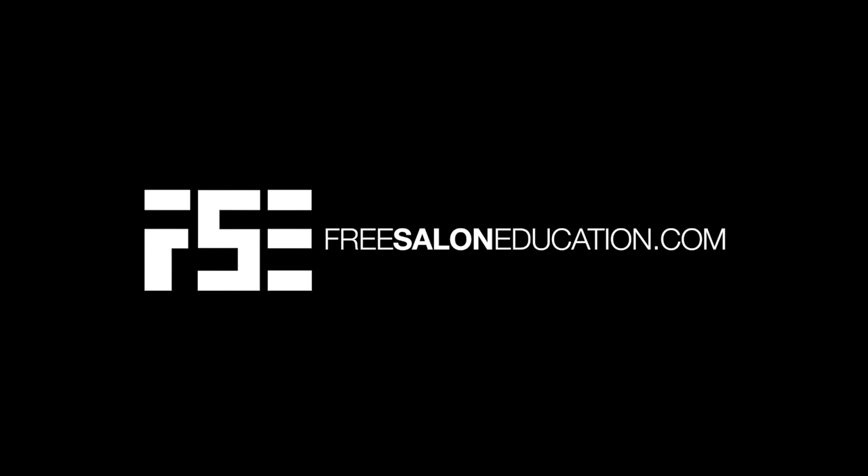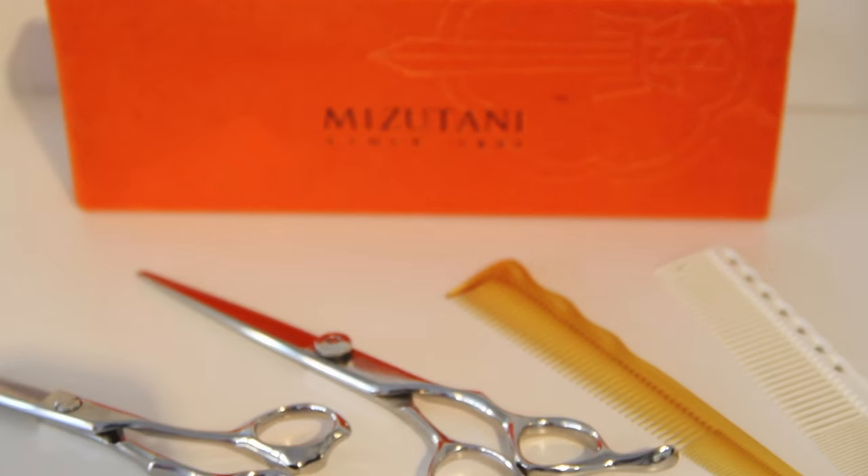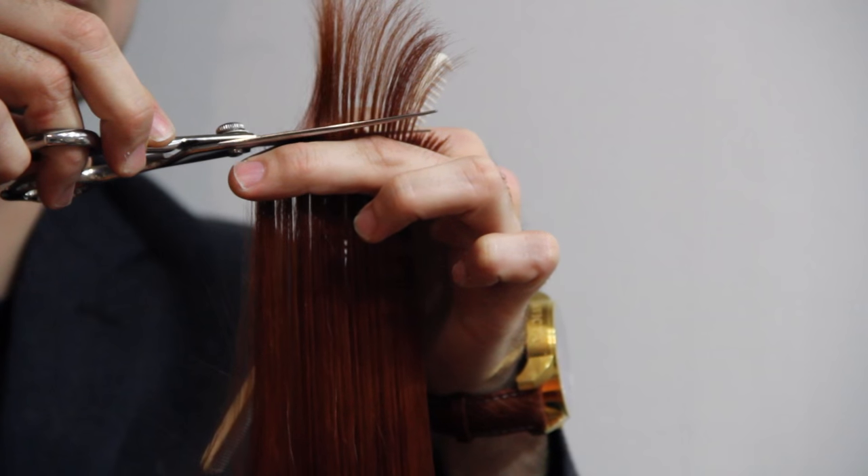Hey guys, this is Matt Beck from freesaloneducation.com. What I want to show you is the difference between what you would get as a beauty school scissor and a better quality scissor. We're going to start off with our beauty school scissor.